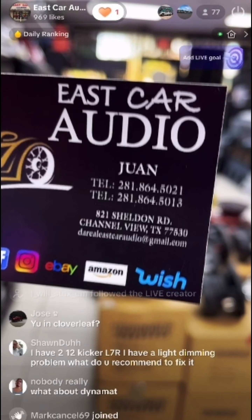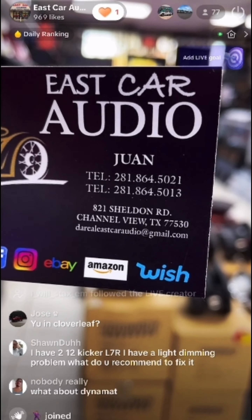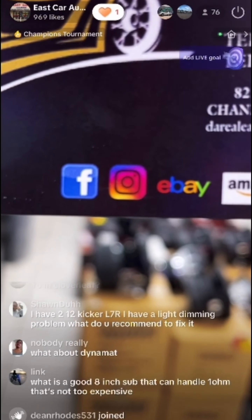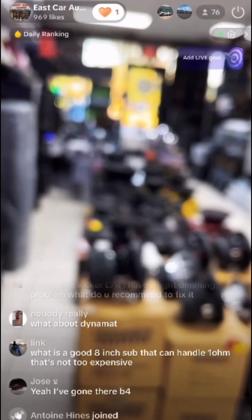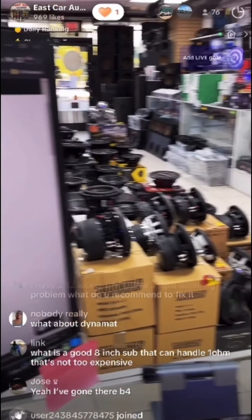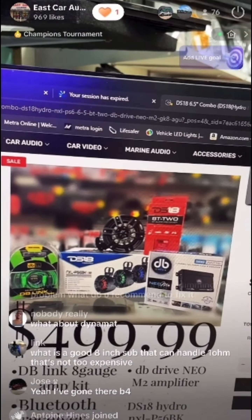We're located in Channel View — 821 Shuttle Road, Channel View, Texas 77530. You can always reach us on Facebook, Instagram, eBay, Amazon, and Wish. For that sub, I can get you the DB Drive G2 0.2 woofer for $299 — that'd be a good one.